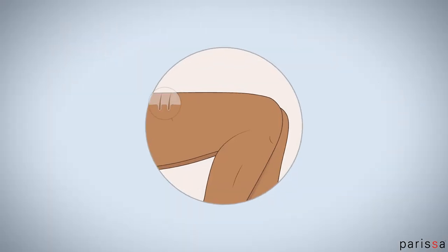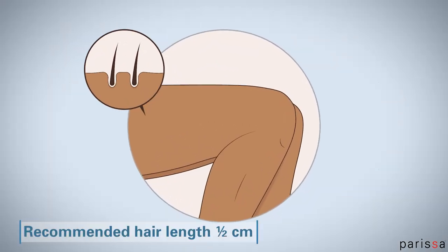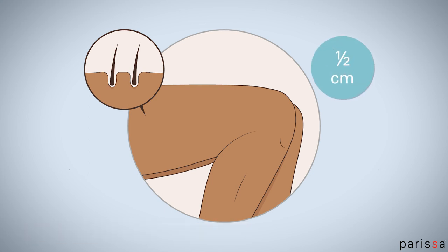Previously shaved hair can be short and resistant, so make sure you wait two weeks, or have one-fourth inch or one-half centimeter of hair growth before your first waxing treatment.